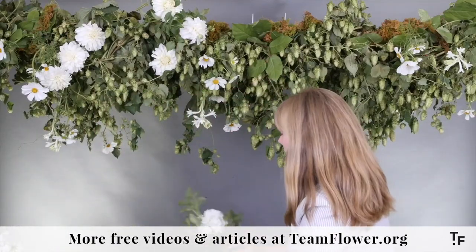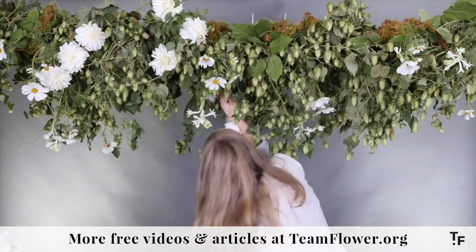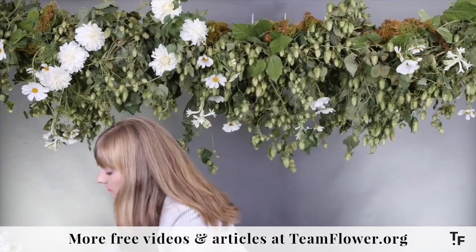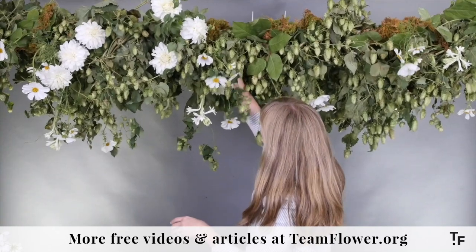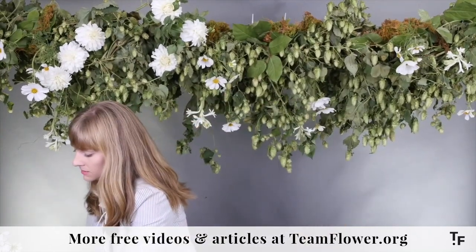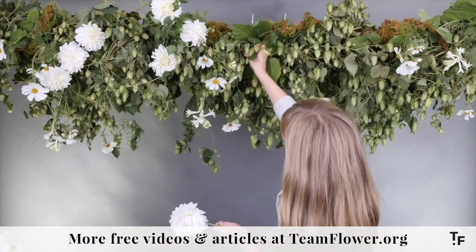You're going to want to keep an eye especially underneath, because that's really where guests are going to view and enjoy it. So you're going to want to add some flowers in there at varying levels too.